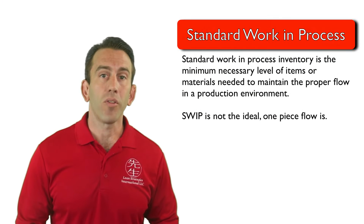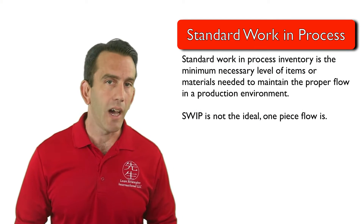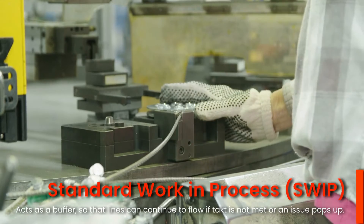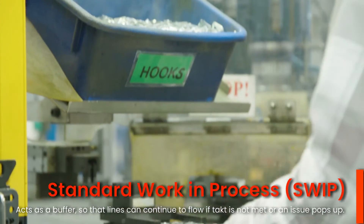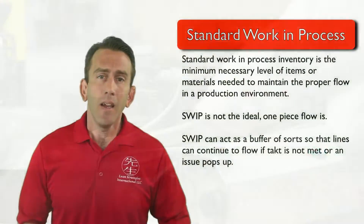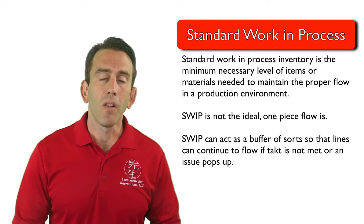SWIP, or standard work-in-process inventory, is not the ideal. It essentially acts as a buffer of sorts so that the line can continue to flow if takt is not met or an issue pops up. The goal, of course, is to achieve true one-piece flow. But until then, SWIP will help keep the lines moving.